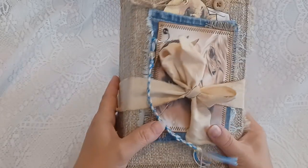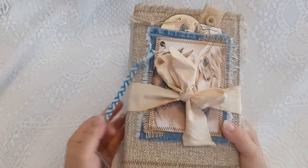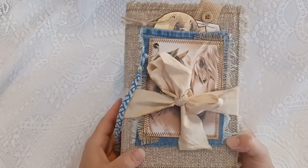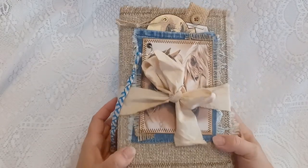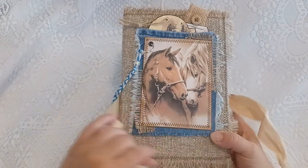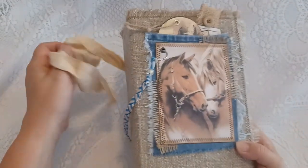Hey everyone, this is Cindy with Love to Scrap for Fun. This is a horse lover junk journal, and it's going to be called Charlie — Charlie the horse lover junk journal.